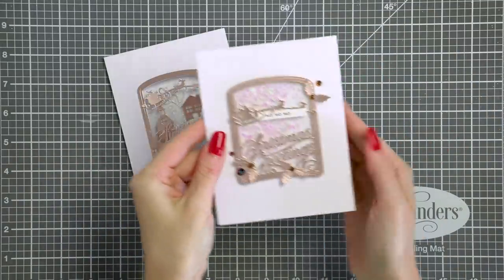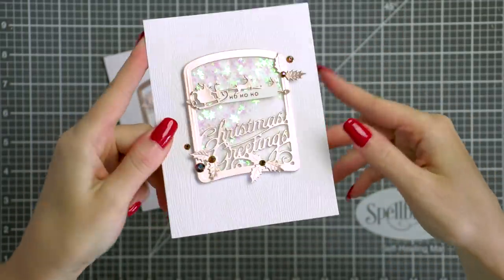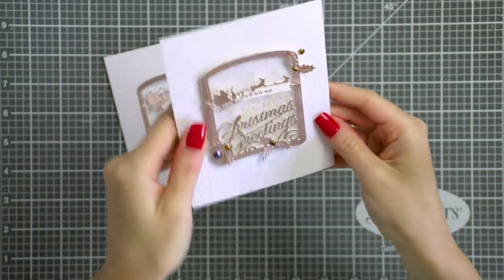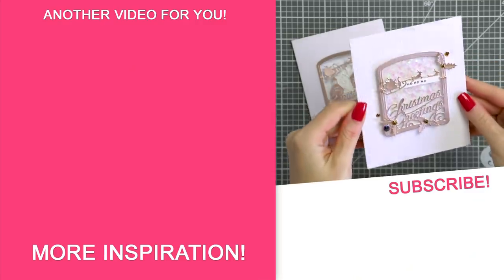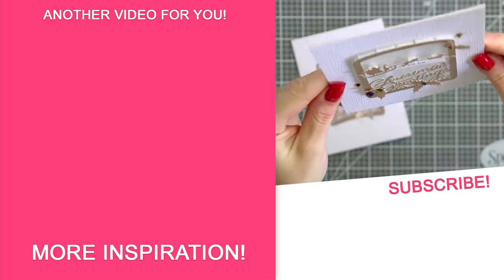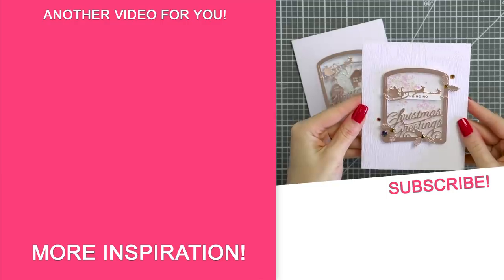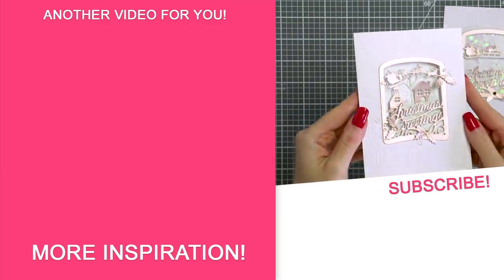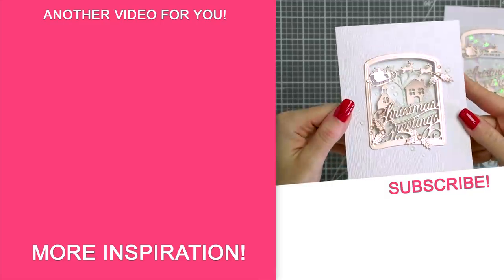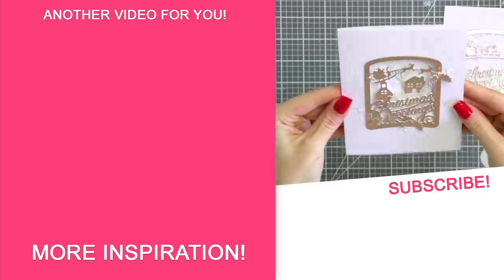I also made one more card into a shaker just for fun — it's a regular card design but I added a little shaker element to make it super fun. I hope you guys will give this idea a try. If you do, remember to share online and tag us on social media — we always love seeing what you guys are making. On this screen there is a link to a playlist with all of my Spellbinders video tutorials. Subscribe now to my channel not to miss any new card making videos. Love you guys, I'll see you next week!